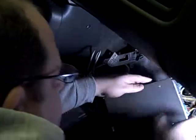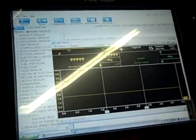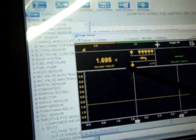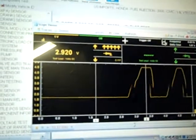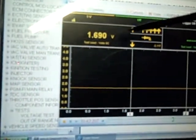Turn the ignition back on — key on, engine off. And now we're resting at 1.68 volts, 1.695. I can snap the throttle and I'm still sitting at 1.69 at rest.